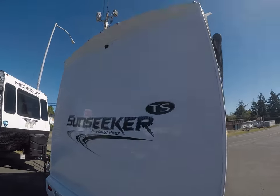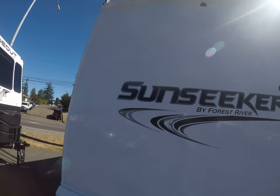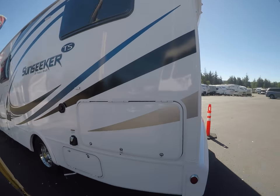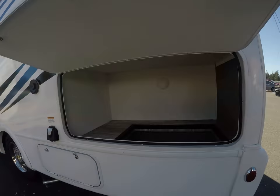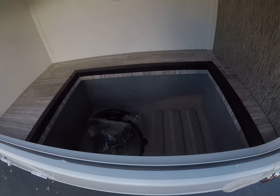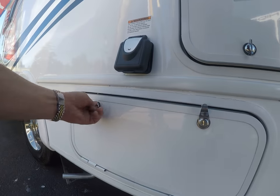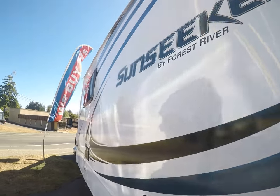On the backside here: rear camera, LED lights, and it even has a cap over the top to protect against water leaks, as well as a cap in the front. Additional storage here — look inside there, it has that big well. It also has an onboard generator, a 2800 watt generator, so dry camping is not a problem.